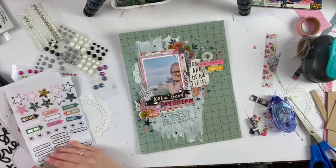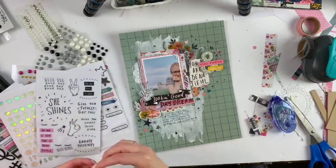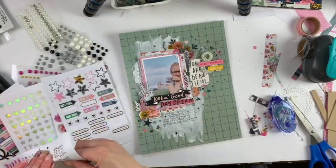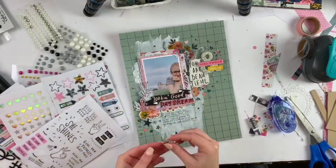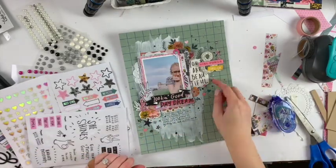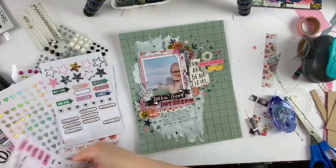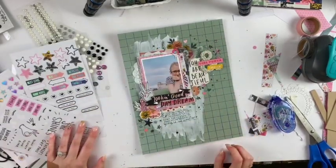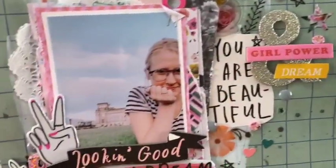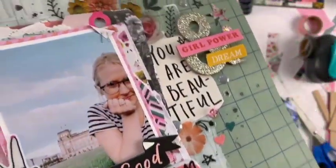So I think that pretty much finishes it up. Just trying to fill in that space after doing the journaling — there was a little bit of trapped space, so I want to make sure everything is spread out evenly across the page. I kind of love how this layout turned out. I think it was really cute, a little bit out of my comfort zone with the background, but overall I'm really happy with the way it turned out. Thank you so much for watching, I hope you're feeling inspired, and have a wonderful day!